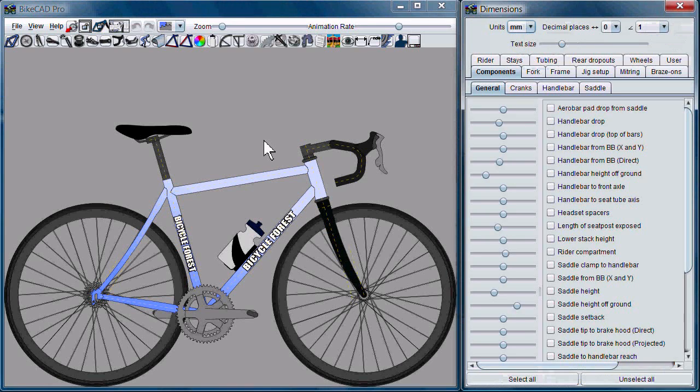And the next time you launch BikeCAD Pro, the Nimbus look and feel will take effect.